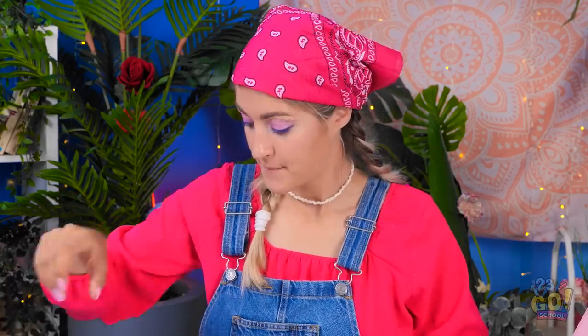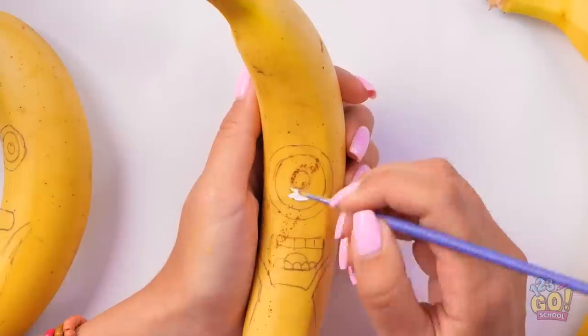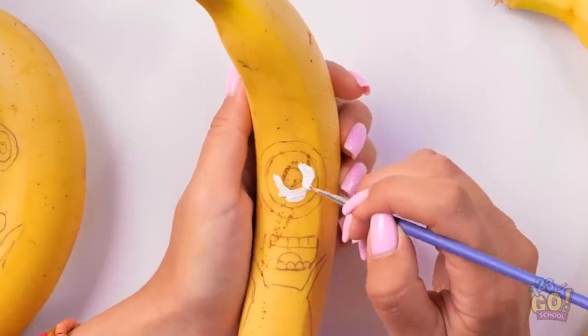All right! Got my cup of water! And I've got my colors too! Here's my paintbrush and banana! Time to get to work on this challenge! I'm gonna start with a pen so I can draw on the banana. And now I'm gonna start painting — I'll begin with white!